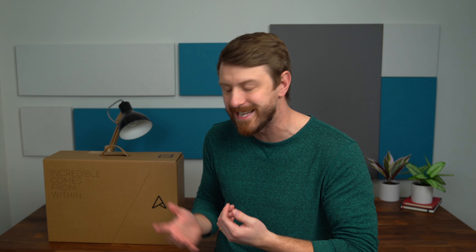Intel processor, OLED display, and a lot more. Drop a comment — let me know if this is a type of laptop that you want to see more of and if this is something that you think you would use day to day. But anyways, let's dive into it. This is the new Asus ZenBook Duo. Let's get started.